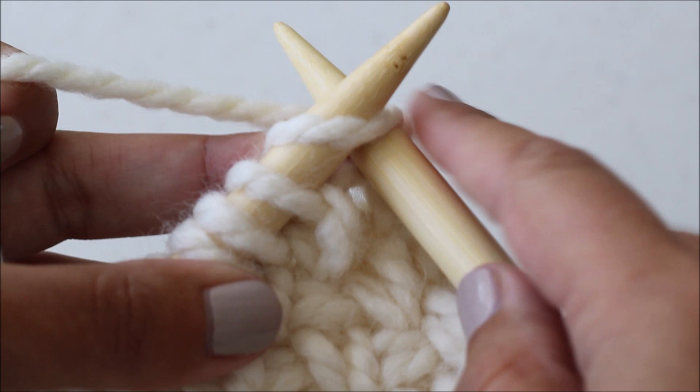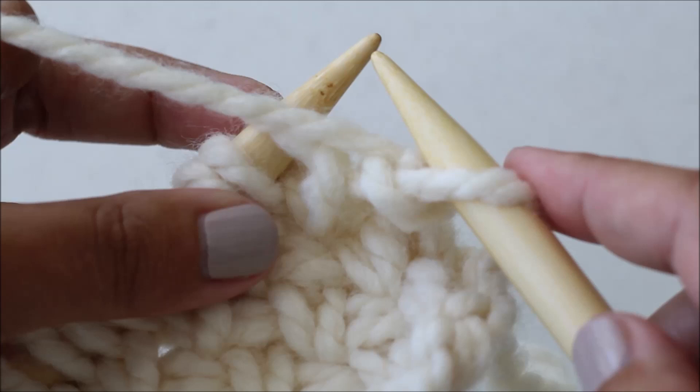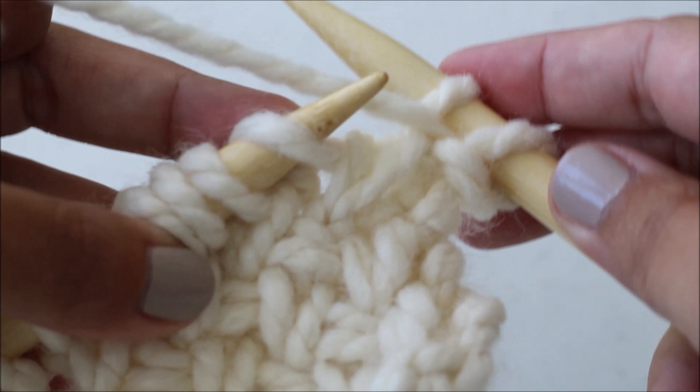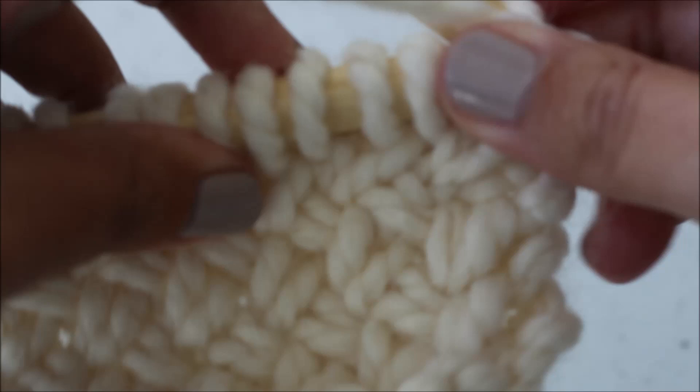So as if you were going to knit it, but you don't knit it — you just slip it onto your needle. Then you're going to bring your yarn to the front and slip a second stitch onto your right needle as if you were going to purl it. Then you're going to bring your yarn back to the back, and we're going to be working in groups of two.